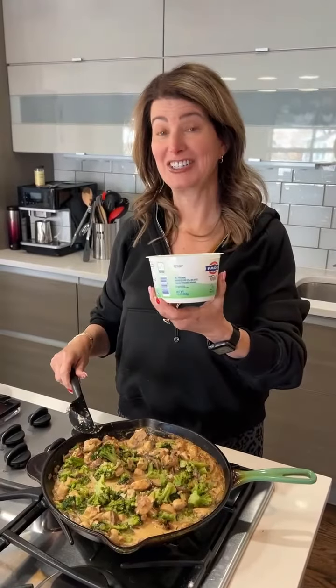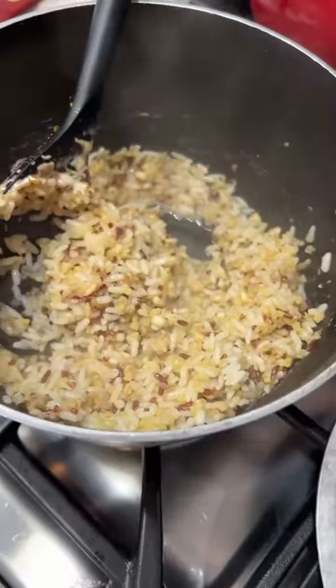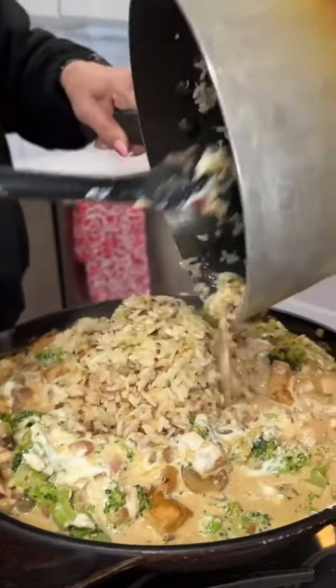Now I'm gonna add a whole container — 16 ounces of plain Greek yogurt. Earlier I cooked one cup of grains; I used this mixture of rice, quinoa, and farro. We're gonna add this to our casserole.